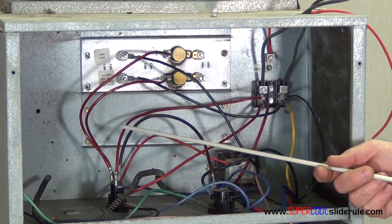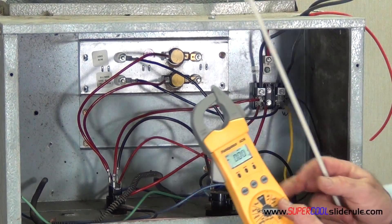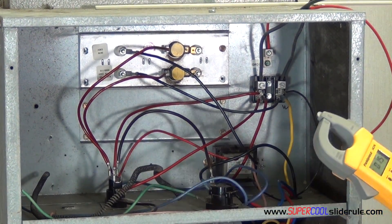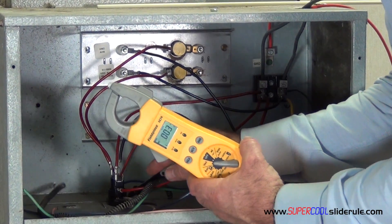Let's pretend that the first wire gave us 20 amps and the bottom wire gave us none. We would follow this bottom wire to the heat sequencer. Next, we take our tester and move it to volts AC. We are going to check this heat sequencer and make sure it is getting the low voltage.